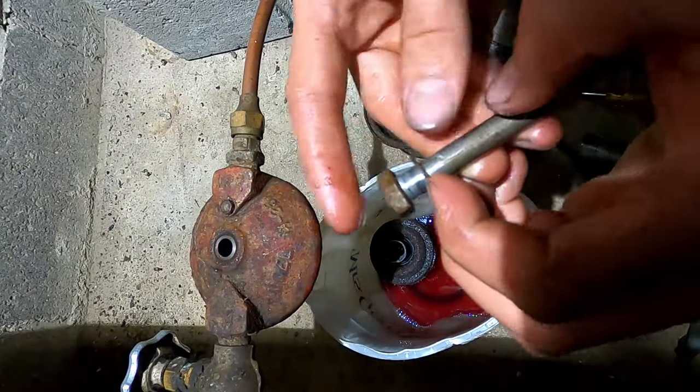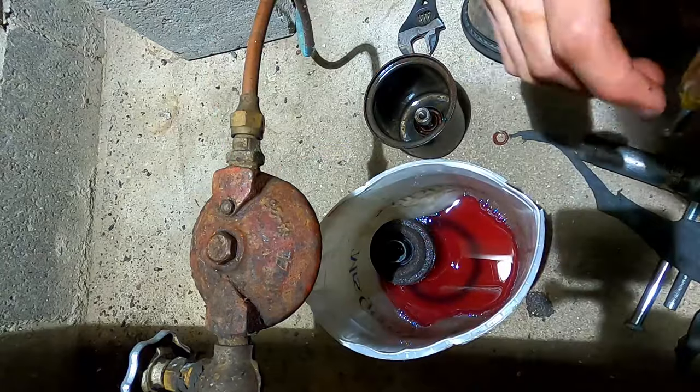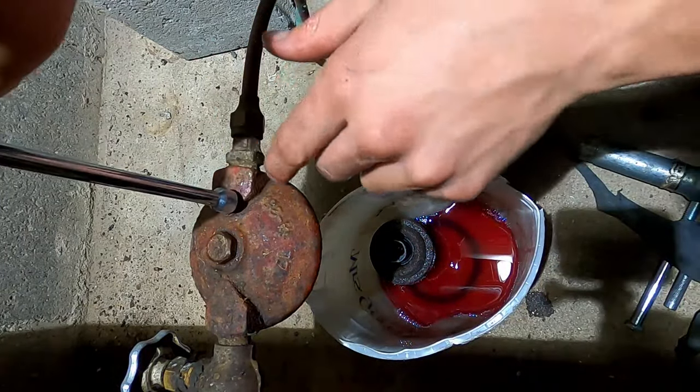Your new filter should come with a new seal and a new seal for the bleeder screw.